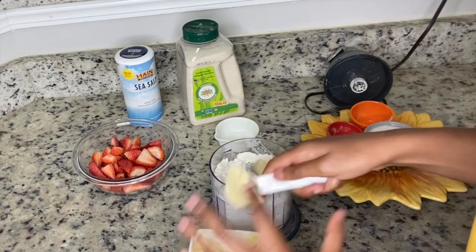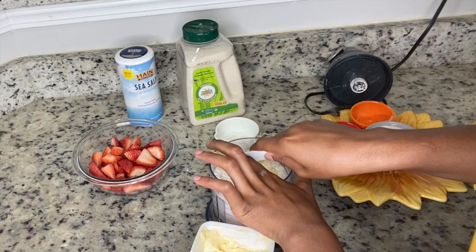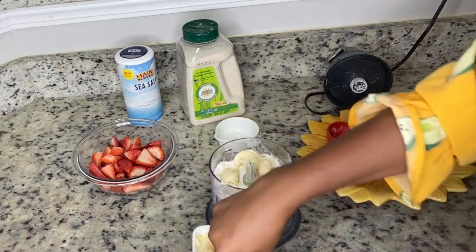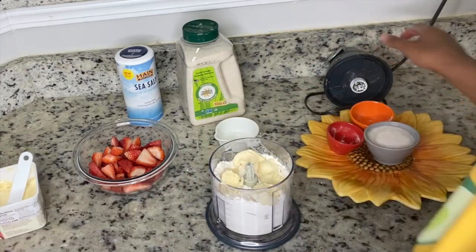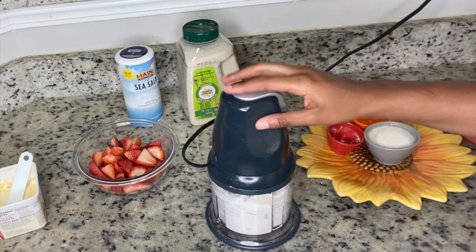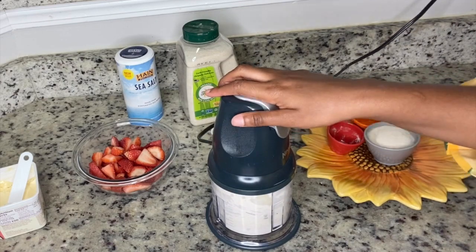Now we're gonna take our vegan butter — I'm using Earth Balance, about six tablespoons — and place it in the food processor as well. This is where you make your dough, and you want it to have a very crumbly consistency, just like you're making biscuits. Put the lid on and pulse a few times. It's very important not to over-mix your dough.